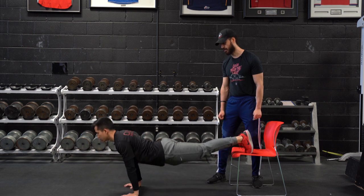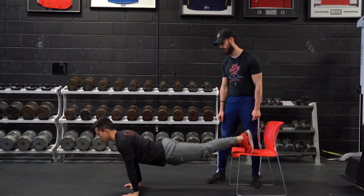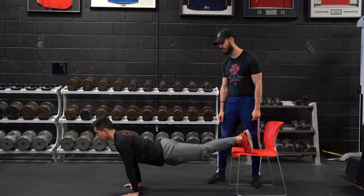A different challenge in the push-up position — compared to an incline push-up, standard push-up, or narrow push-up that we've done earlier — he's going to focus on different fibers of the pecs. Still using a counter movement, as you can see.